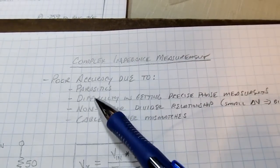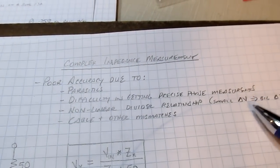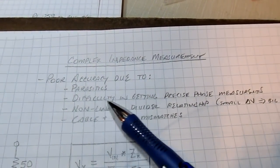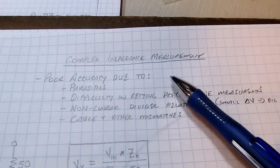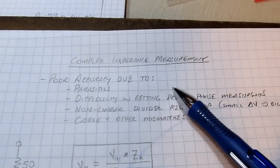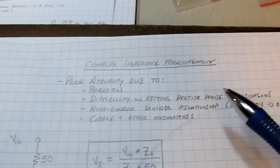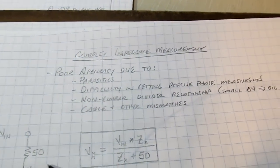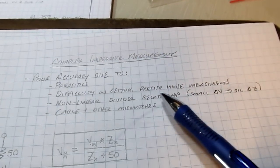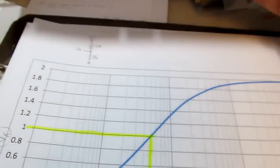Another source of uncertainty is difficulty getting a very precise phase measurement. Most hobbyist-level scopes are not going to give us a really precise phase measurement. All we can do is measure phase by measuring the delay from one waveform to another and calculating phase from that, which is subject to some error. Another source of error is that the relationship between this voltage and the impedance in this voltage divider is nonlinear and relatively steep.